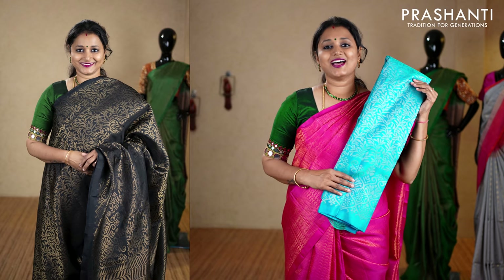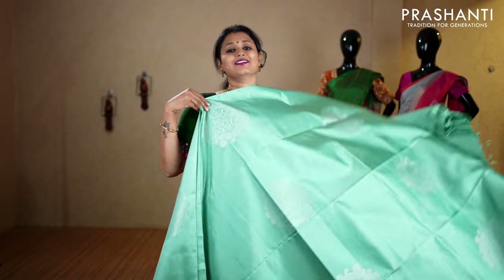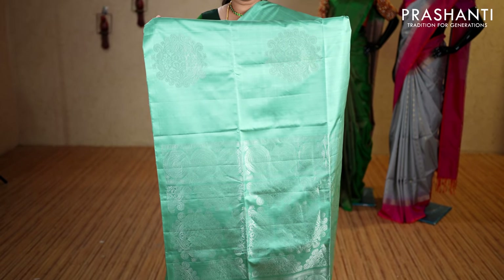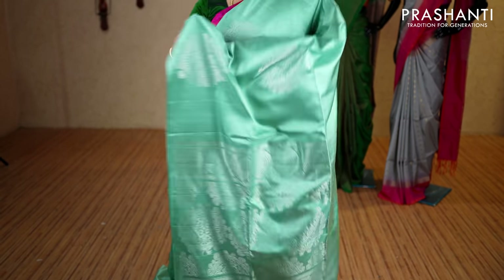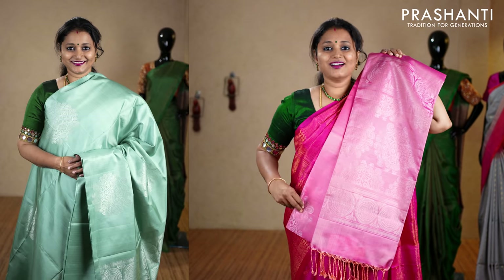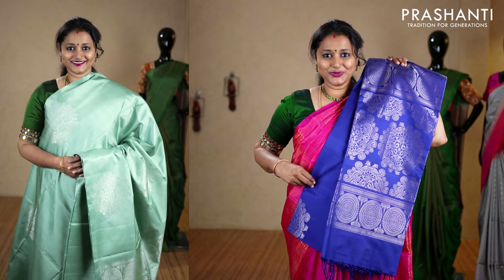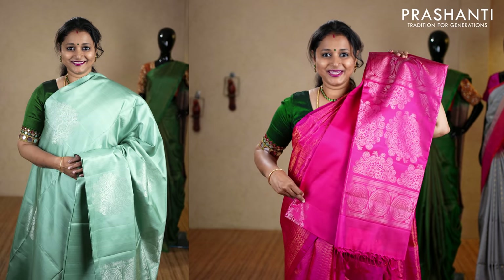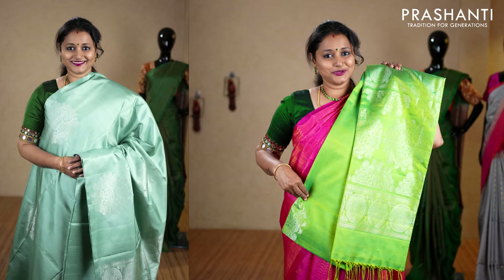The next pattern is a very pretty pastel green borderless style with beautiful silver zari woven buttas running throughout the saree. It has a rich self pallu in silver and a plain blouse in pastel green, priced at ₹7,850. We have maroon, lotus pink, teal, navy blue, golden yellow, mauve, dark peacock blue and pink, and the last color is dual shade of green.